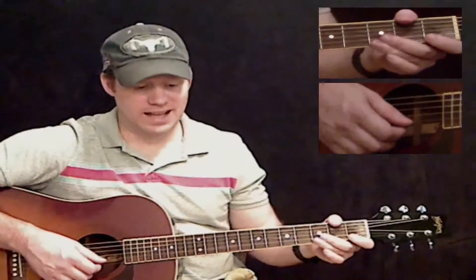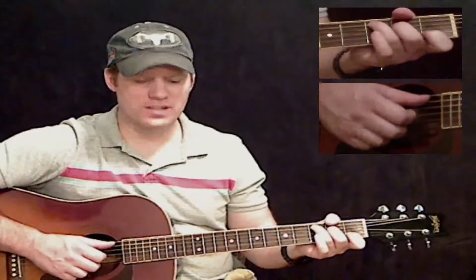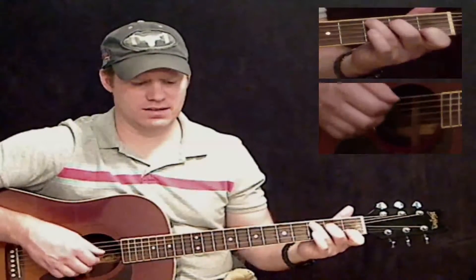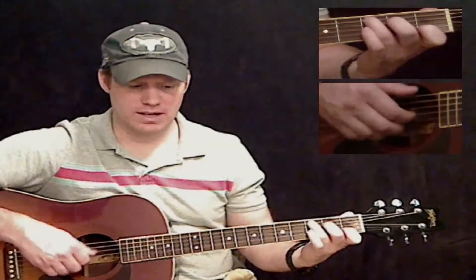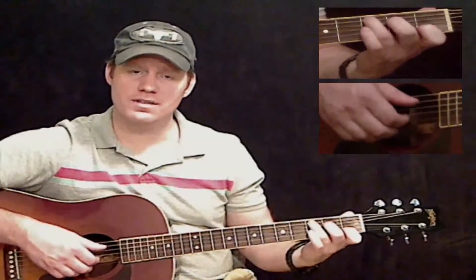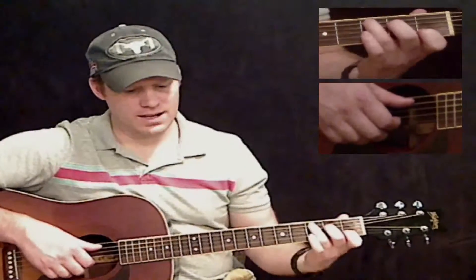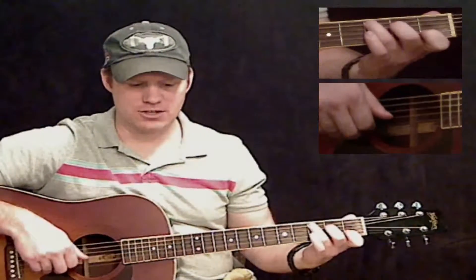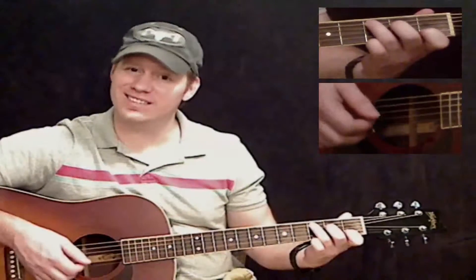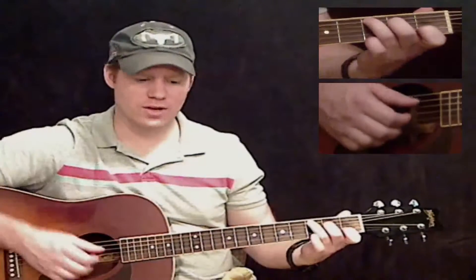Now we're going to the fourth line on the page — it's a C chord. Play this similar to what you've done before: bass note on the A string alone, then the three skinny strings two times. Now we're still on the C chord, but there's a little note change: play your bass note on the A string again, but put your pinky on the skinny E string at the third fret, playing that G note. Then play all three skinny strings together, then pick the pinky up and do it again.